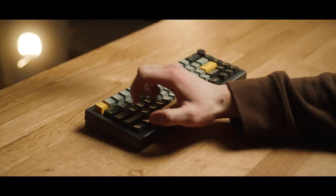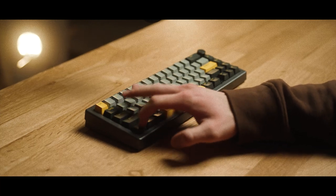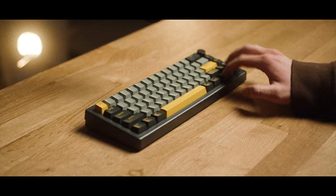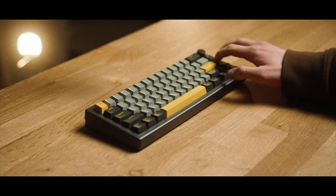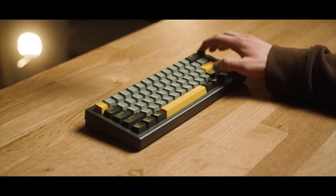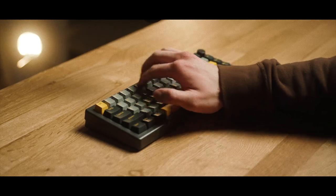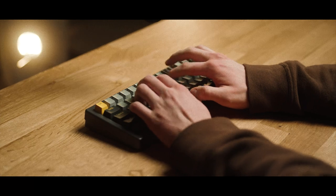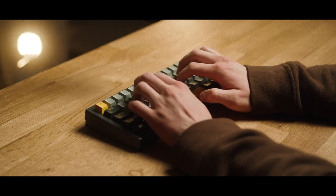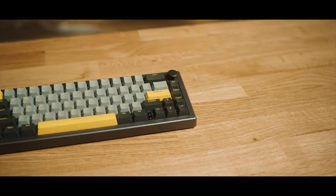Here's what the keyboard sounds like completely stock. Now to get to the bad stuff.